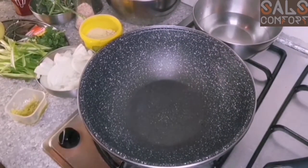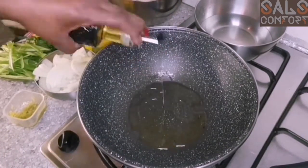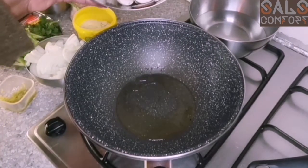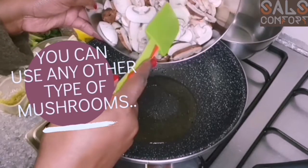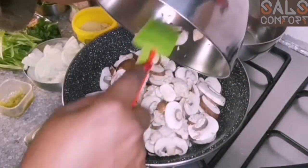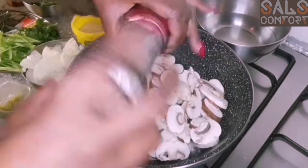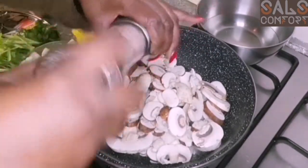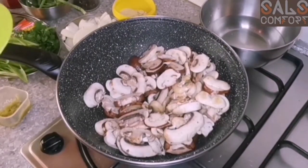Our pan is hot, I'm going to add some olive oil. Let it heat up a little bit, then we're going to add 500 grams of mushrooms. I only have chestnut mushrooms and white button mushrooms. It looks like a lot but it will cook down. Add some salt — that will speed up the process at which water is extracted from the mushrooms. Just keep stirring so that they don't burn.